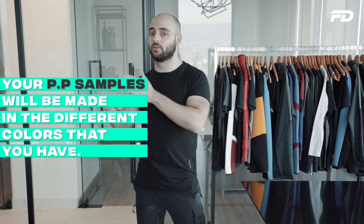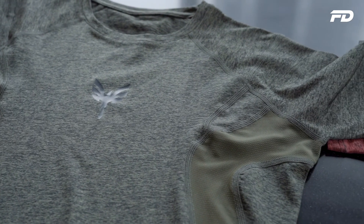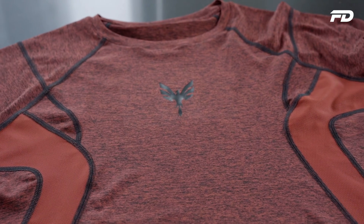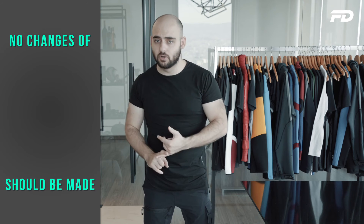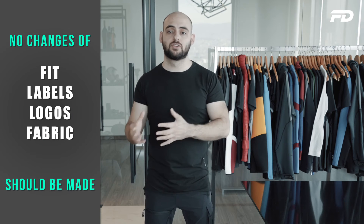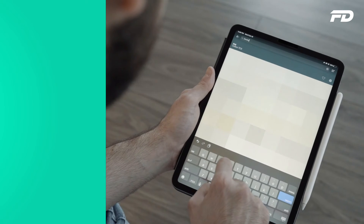Your PP samples will be made in all the different colors you have — let's say four colors on your leggings — in any size of your choice, so you can see how the garment looks across the full color scale: black, red, green, and so forth. You'll receive the PP sample in full glory with correct packaging, tags, prints, and color. At this stage, the goal is to green-light the sample. No changes to fit, labels, logos, fabric type, or color should be made at this point, because you've already invested and purchased all these materials.